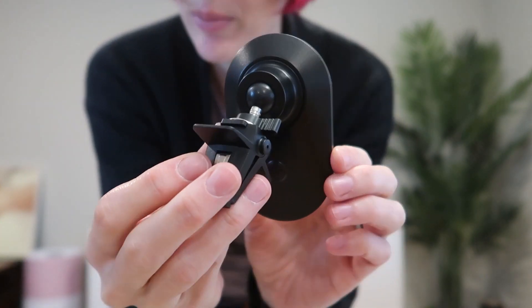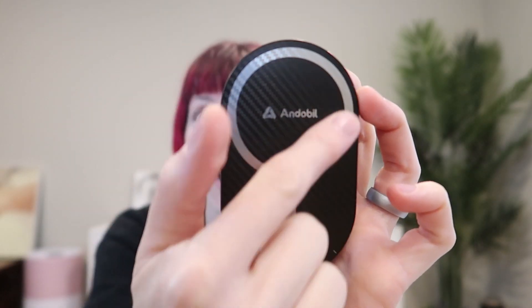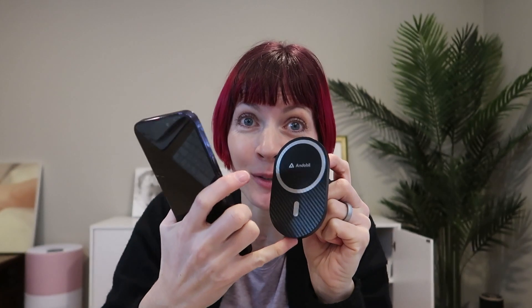It is an all-in-one device, meaning it's going to be super easy to install. Unlike most, this Andoble MagSafe Car Mount Pro is big phone friendly with 23 N55 super strong magnets. It's strong enough with a big enough panel to hold even the largest phones like your iPhone 14 Pro Max.